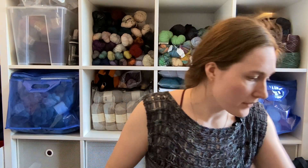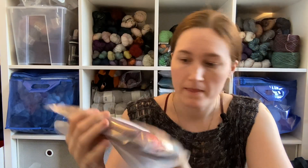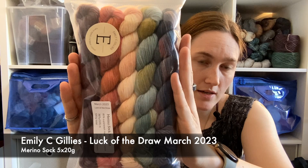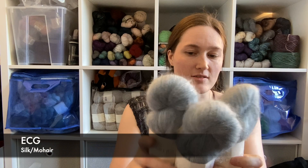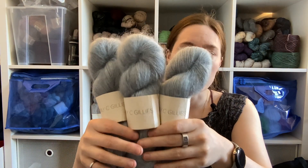I got more because all my things came out the same day — it was one of those yarn days where I had three separate orders from three separate locations all coming in at the same time. I also got the monthly colors for Emily C. Gillies — the March colors. It's the merino sock mini sets: 20 grams each, five colors. Very pretty. And while I was ordering from her I also got some more mohair — the mohair silk lace in the colorway Nimbus. Everything's very smushed because it came vacuum packed. It's sort of a blue, gray, silver color.